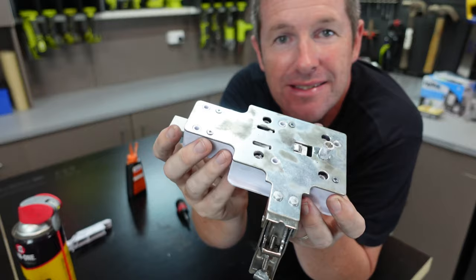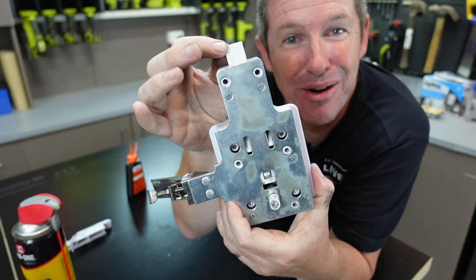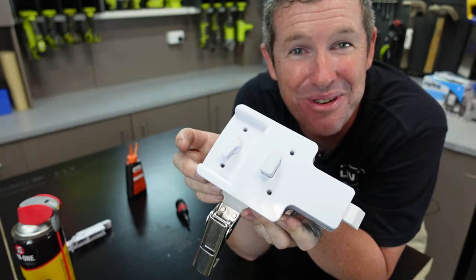With the four screws back in place, give it a little bit of a shake to remove any excess graphite powder out of it. And now we have a nice smooth-moving snib, solid all the way through so it's not likely to snap off on one of your trips away. With it all wiped down, we can install this back onto the door — just make sure you don't do it up too tight.